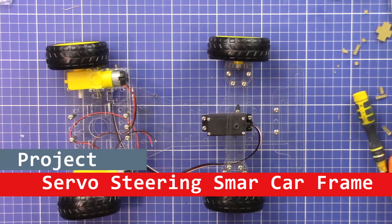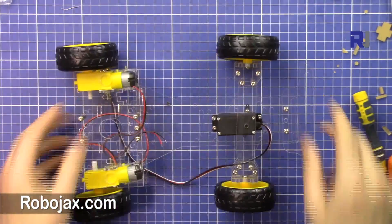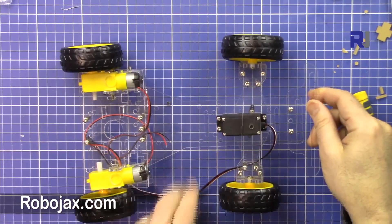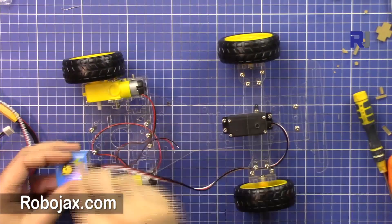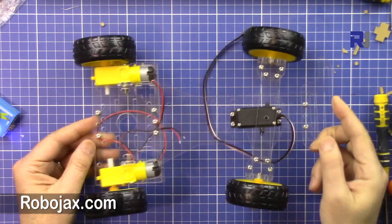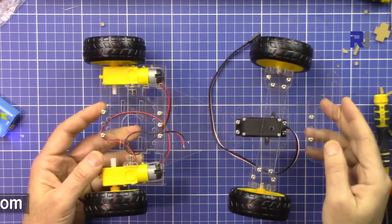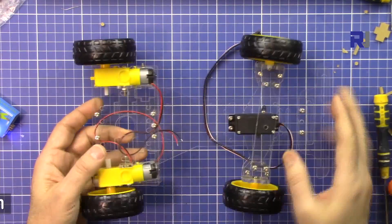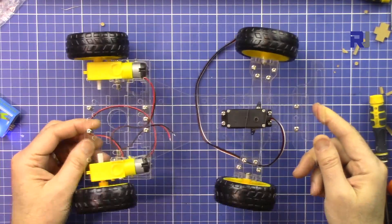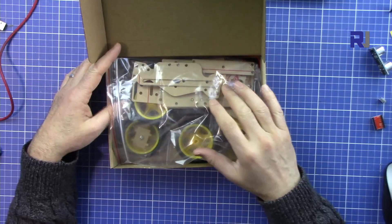Welcome to a video tutorial from Robojax. In this video we are going to build this smart car frame from the kit. Every step I'm going to show you, including the servo steering, and at the end we will test the steering to make sure it works. I'm going to make a lot of other videos related to this frame, including controlling the motors going forward and backward, obstacle avoidance, and steering control so it can turn left and right.